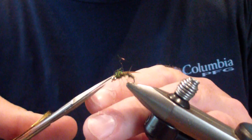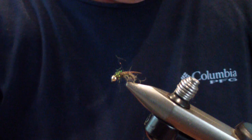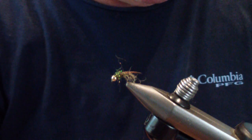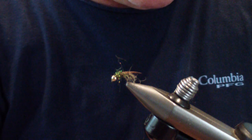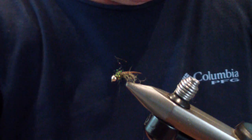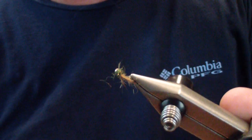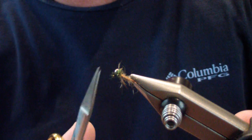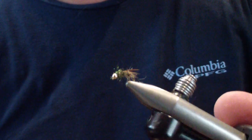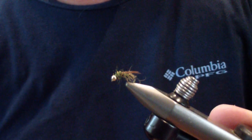And there it is — the squirrel's nest nymph. I'll trim some of it a little bit because this is a very buggy pattern; it'll pick out quickly in the water. To finish the fly, we'll give a dab of Sally's on the head wraps. Very productive pattern for me year round. You can weight the body to lock the bead in place and make it heavier, or you can choose to adjust with split shot, which I do more often than not. Hope this adds to your box. Good luck, see you on the water.